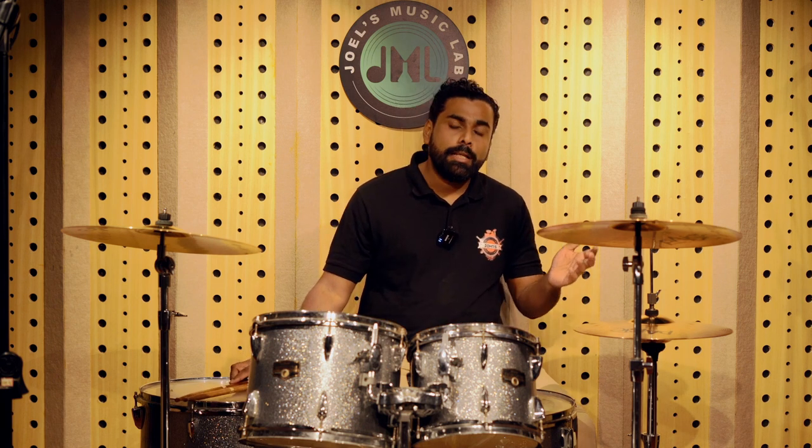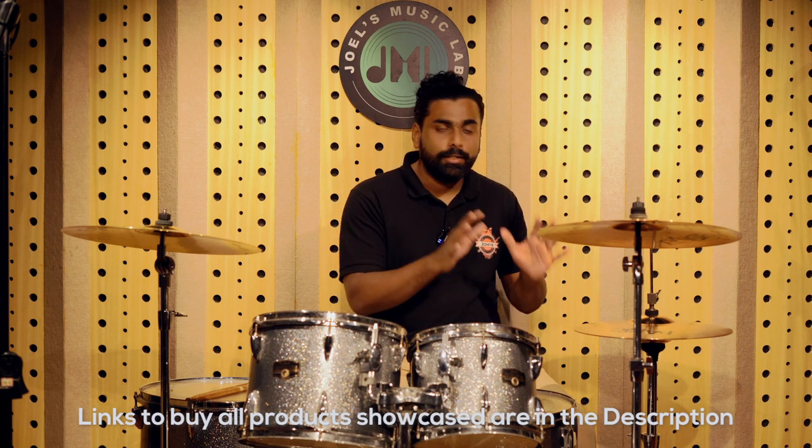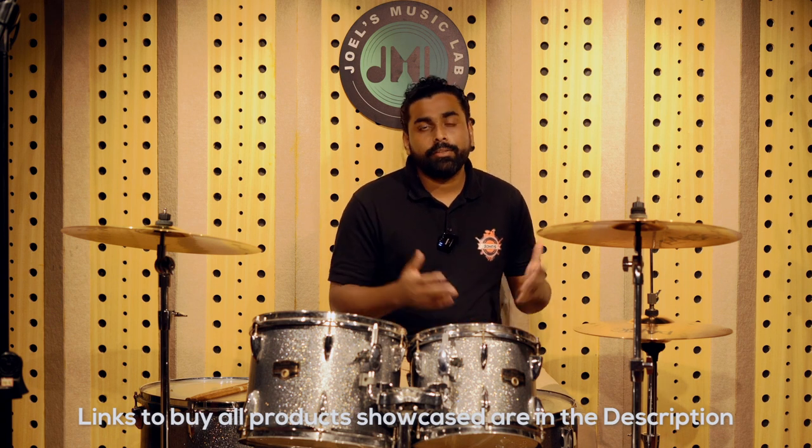That wraps up today's video where we compared brass cymbals and bronze cymbals. Hope this video helped you in deciding which cymbals are great for you. This is very good for drummers to understand the difference, and also great for guitarists who want to recommend cymbal investments to their drummer friends. Thank you for watching — subscribe to our channel for more product reviews and educational content. See you next week with more videos. Until then, bye bye.